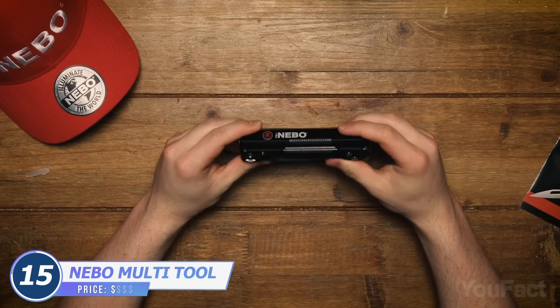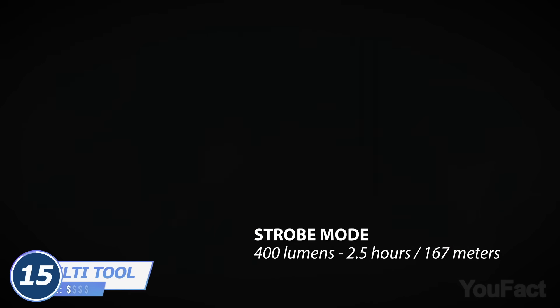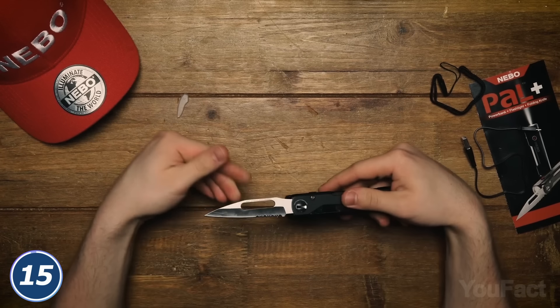Here's an even slimmer option from the same manufacturer worth checking out. Aside from the power bank and a built-in flashlight with several modes, it's equipped with a 3-inch foldable knife.